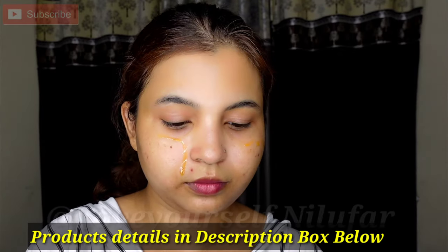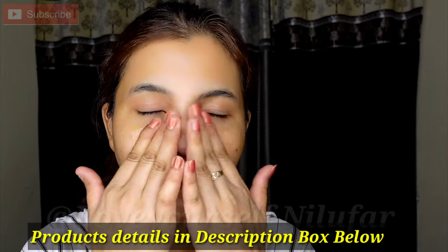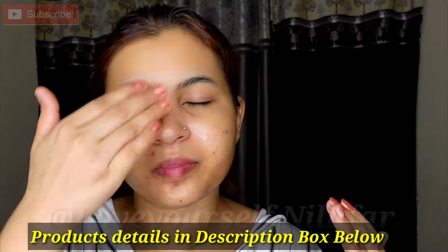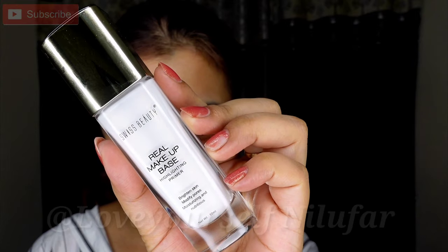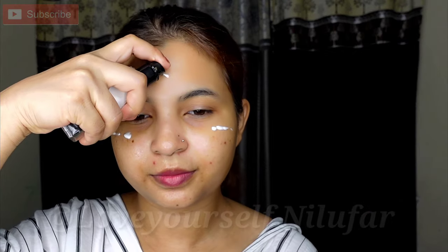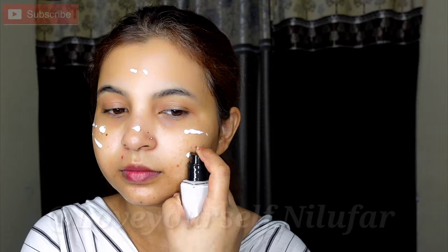Next I am using Vitamin C and Vitamin B3 Serum — this is Good Wives. I will share some links in the description box, so check it out. I will massage it all over the face, and you can also apply it in a pat-pat motion. Then I am taking a makeup base — Swiss Beauty's face primer — which gives a bit of a dry finish, so I am applying it today.